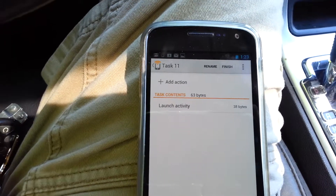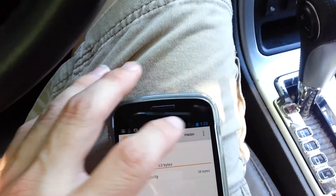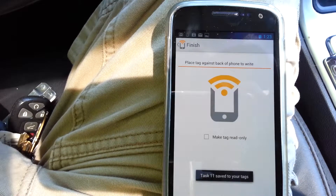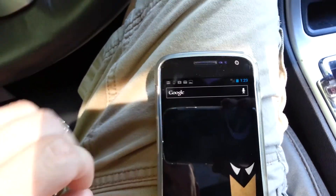I'm not sure why it's not saying Launch Maps, maybe because I didn't rename it, but normally I would rename that Maps, hit Finish. And then when you hit Finish, it'll ask you to place the tag against the back. It'll write that task to the tag, and you'll be set to go.